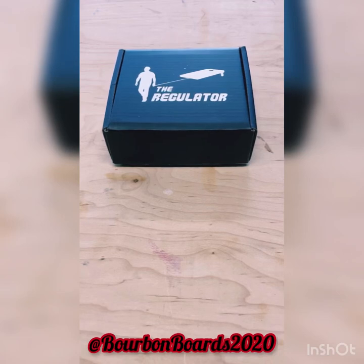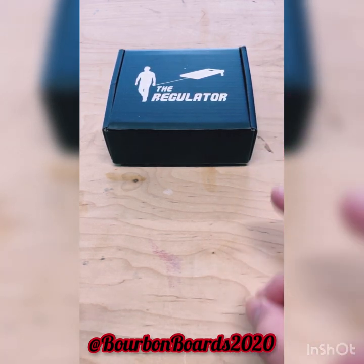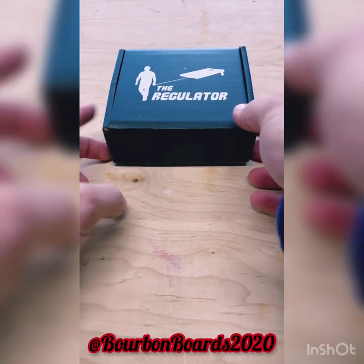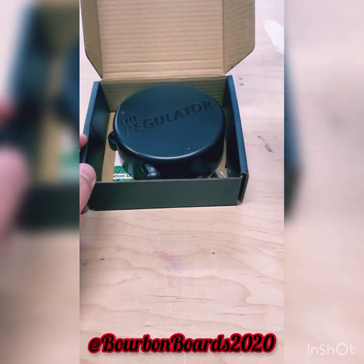All right everybody, I'm going to show you something that I just got in the mail from someone that reached out to me. It's called the Regulator and this helps you set up your boards for cornhole at the same distance every single time. I had already took it out of the bag and wanted to look at it real quick.